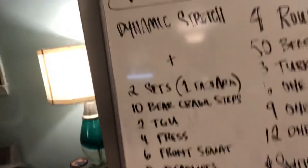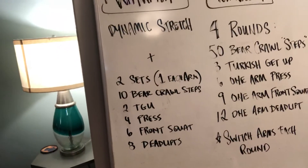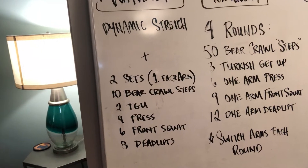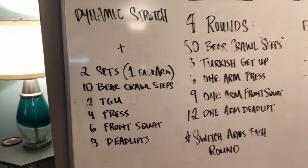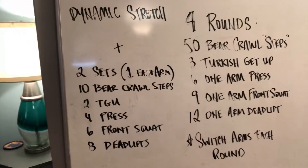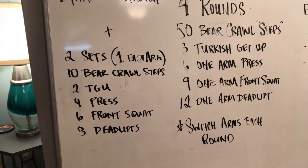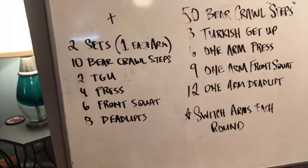The warm-up — we'll get that out of the way now. Same idea: dynamic stretching to warm up and begin with. As per usual, the intention is to warm up each of the movements. Just run yourself through a miniature little version of the workout before you get things started. Just prime everything real good. Warm up some bear crawl steps, some Turkish get-ups, presses, front squats, and deadlifts on each side of the body.